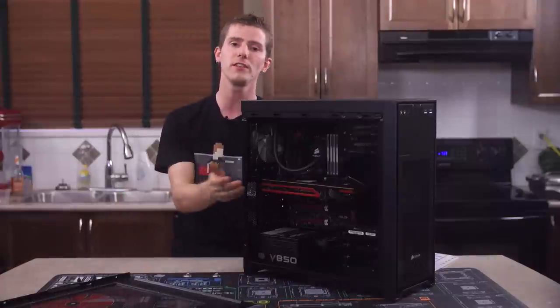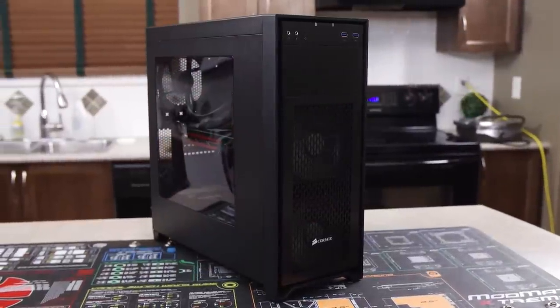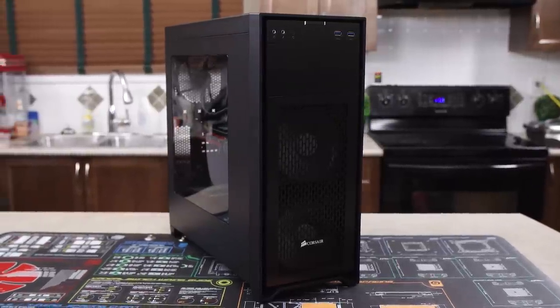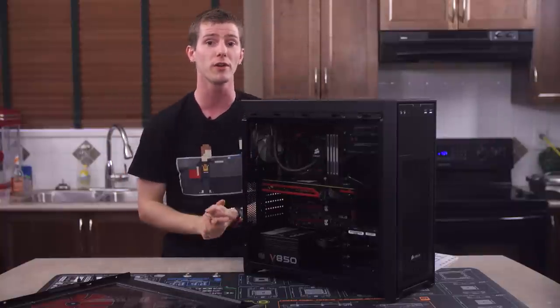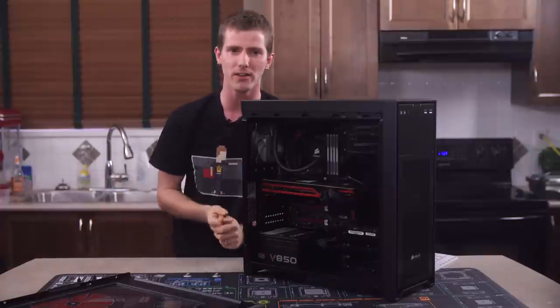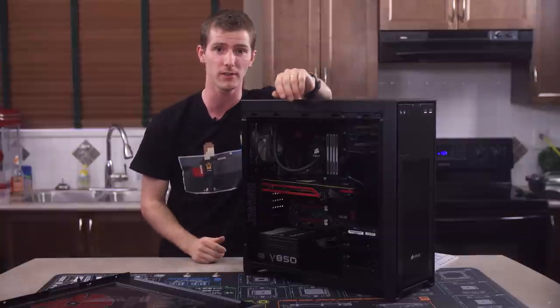With those few complaints out of the way, the conclusion for the 450D is actually pretty positive. If you consider its cooling, flexibility, looks, and price, you're going to have a hard time finding a better looking bang for your buck. My wife actually built the test rig you're looking at with me looking over her shoulder, so for all my complaints about little cable management details, an inexperienced builder can still end up with a damn fine looking system.